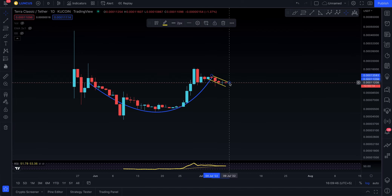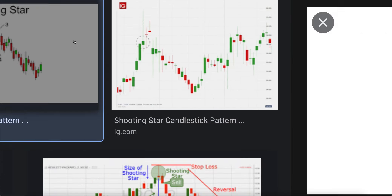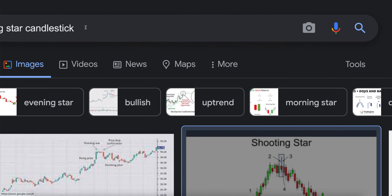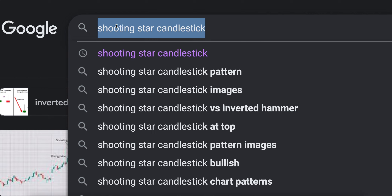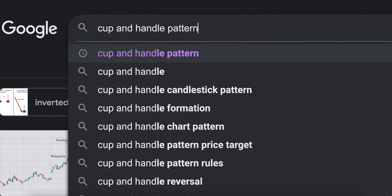Right now this is almost a handle, and that's how people are making this a cup and handle. This is still going to be your handle right here, which you have to break out of — and that's actually a bullish pattern. What I'm going to do is go to Google and bring in the cup and handle to refresh the concept.